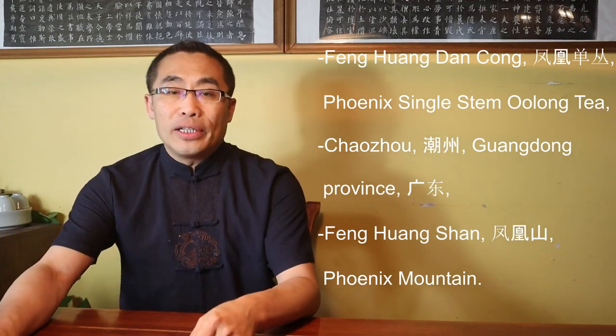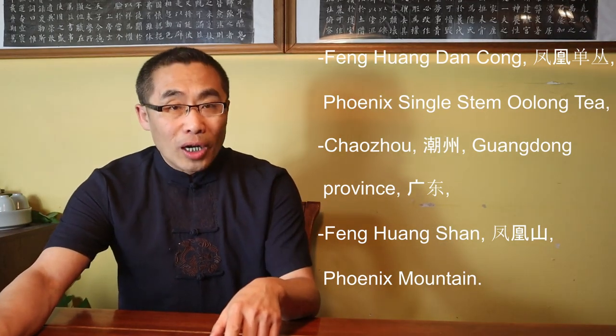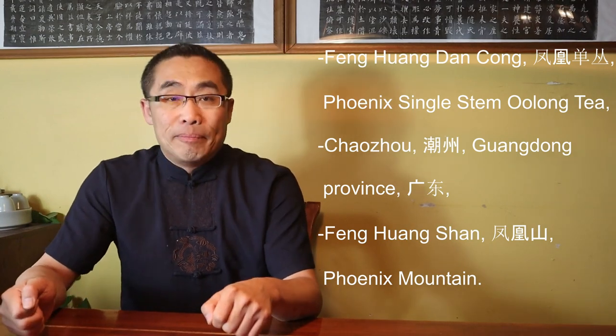Fenghuang Dan Cong Tea grows in Fenghuang Shan or Phoenix Mountain. Single Stem is the way tea farmers grow and process this type of tea.